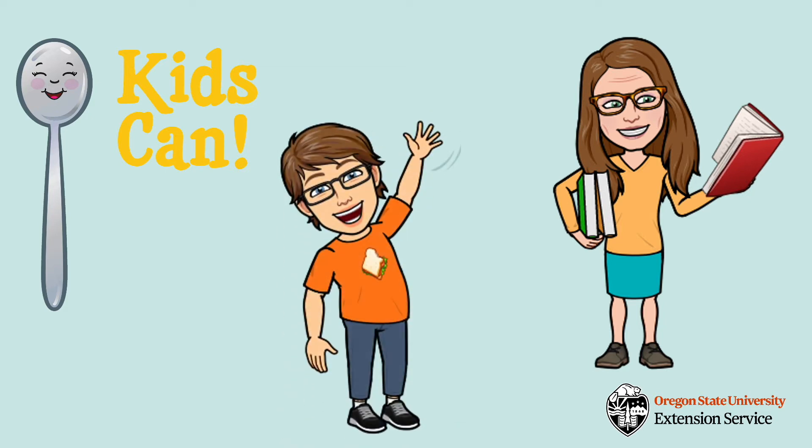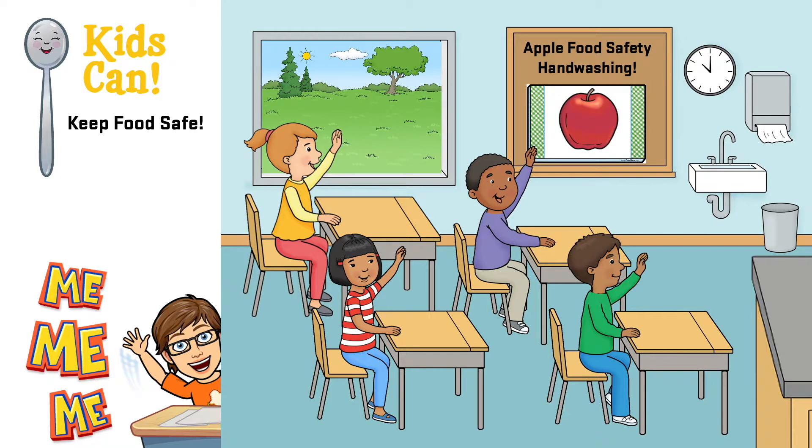Welcome and thanks for joining us for a Food Hero activity. The Apple Food Safety Hand Washing Activity is a low-cost experiment that shows kids how exposing the apple to dirt causes bacteria to grow. Kids will compare the different types of exposure to see what grows the most bacteria.